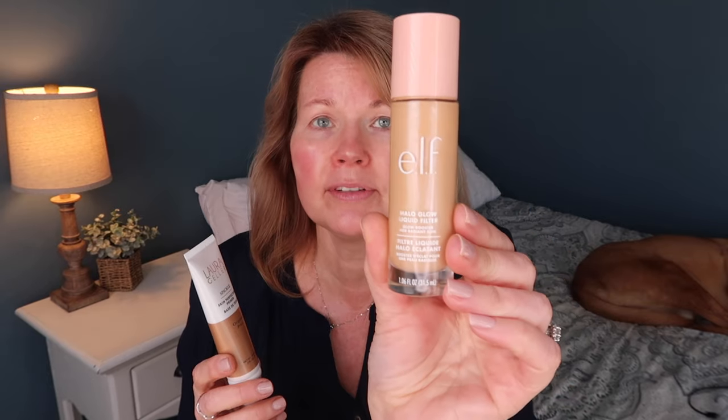My favorite primer to wear under the Baked Balance and Brighten Foundation would have to be the ELF Halo Glow Liquid Filter — it's such a pretty look with this foundation. But I do think this Spackle in bronze offers a nice glow while still looking natural. It says to let it set for about one minute before applying the foundation.